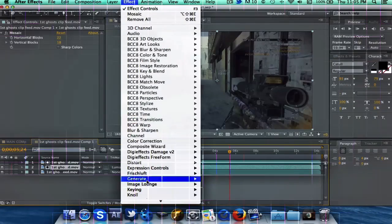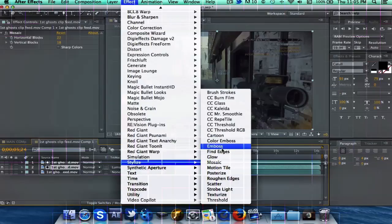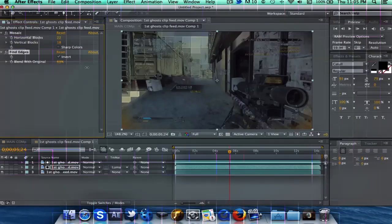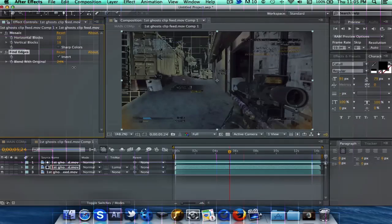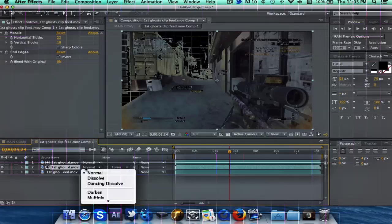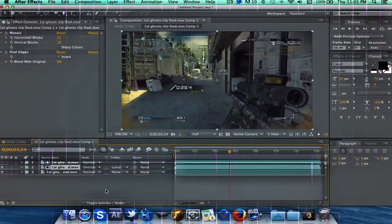Next up, I'm going to add some Fine Edges. You usually want to invert that. I'm actually going to — I should have done this sooner — make the middle clip an Overlay blend mode. Now that looks a lot better already. Now we can see, and we'll just blend our Fine Edges in with the original at about 50%.